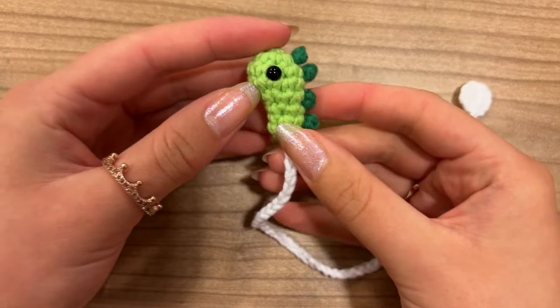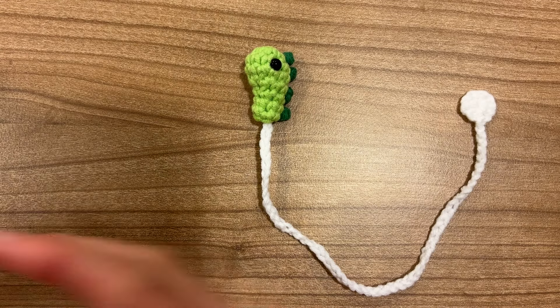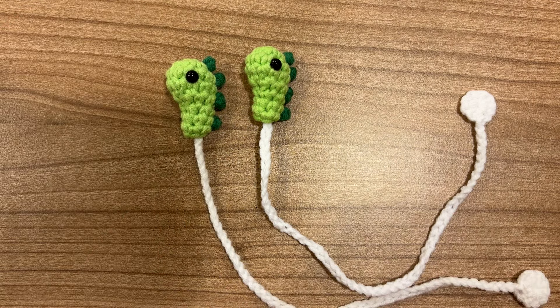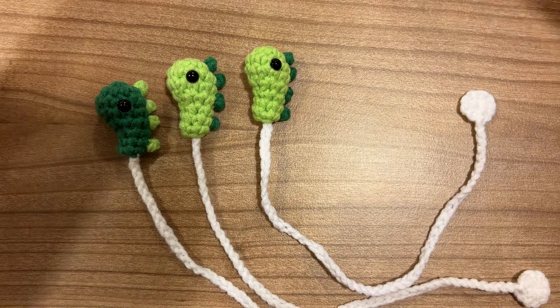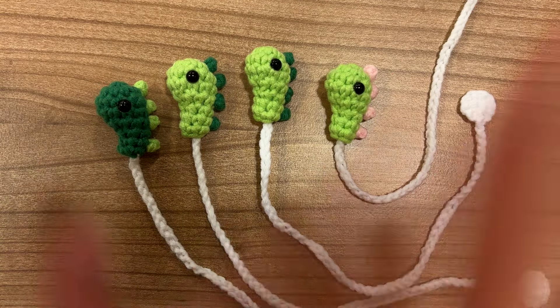Our little dinosaur bookmark is finished and I'm so happy with it. I hope you like your result as well. If you liked the video, don't forget to give the thumbs up — this would really help me a lot. If you'd like to see more videos like this, don't forget to subscribe to my channel. Thank you for watching and see you in another video.